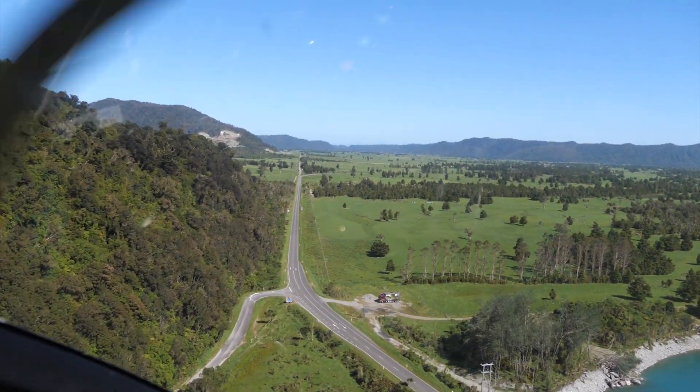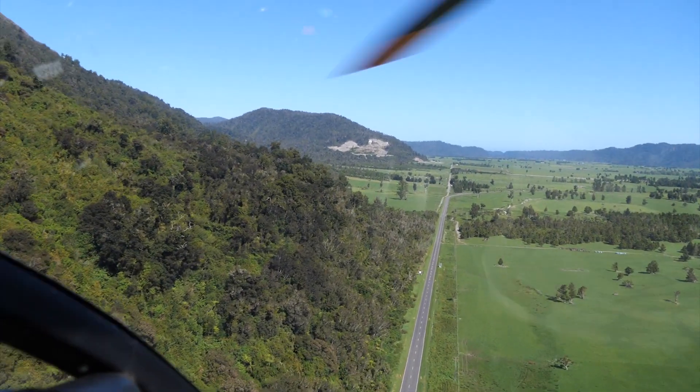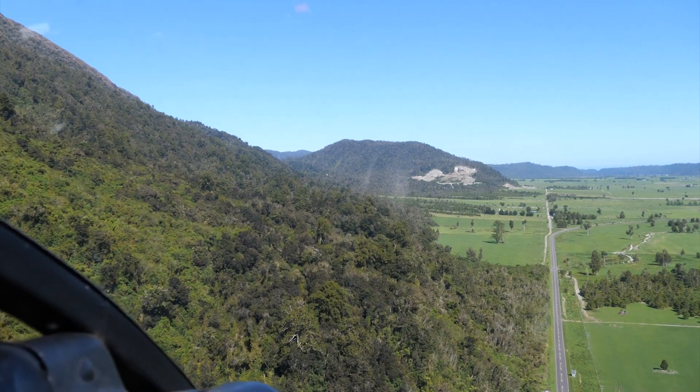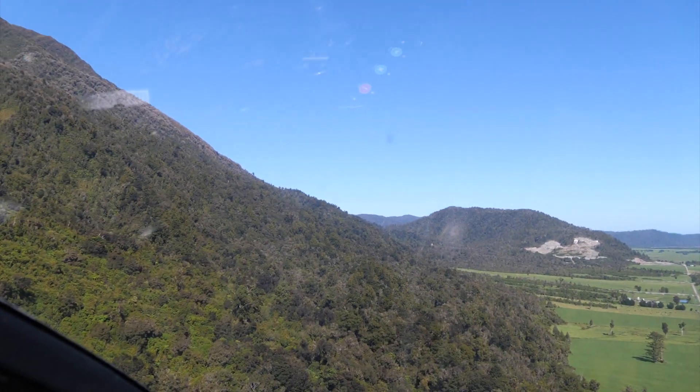The Alpine Fault runs along the foot of that steep slope up to the left. The Australian Plate is the flat land on the right, and the Pacific Plate is on the left, which is the steep mountain range.